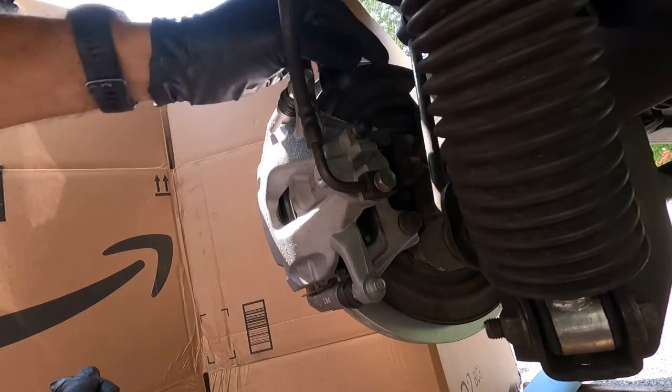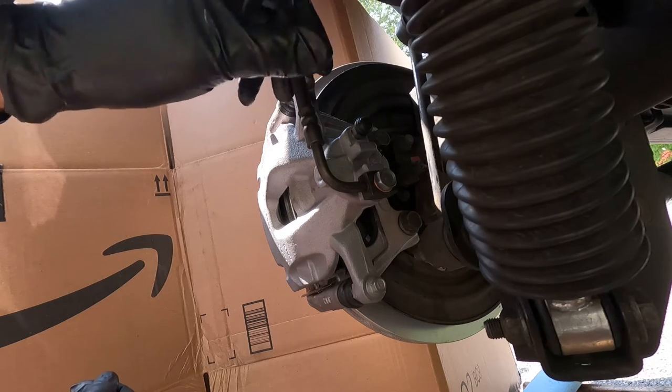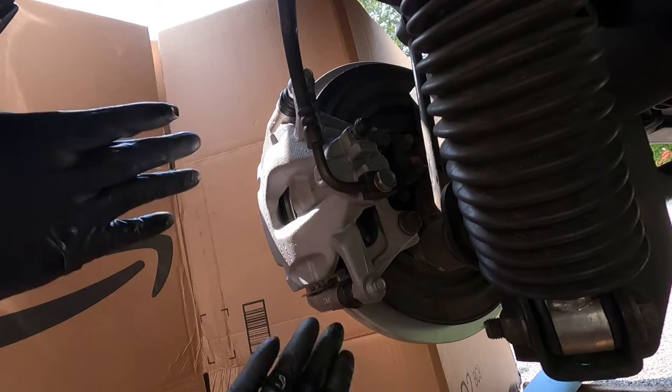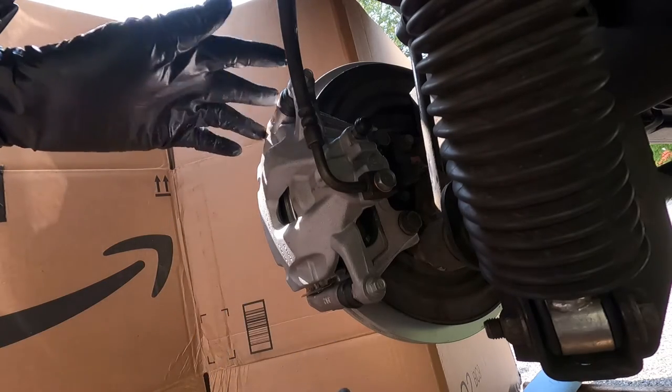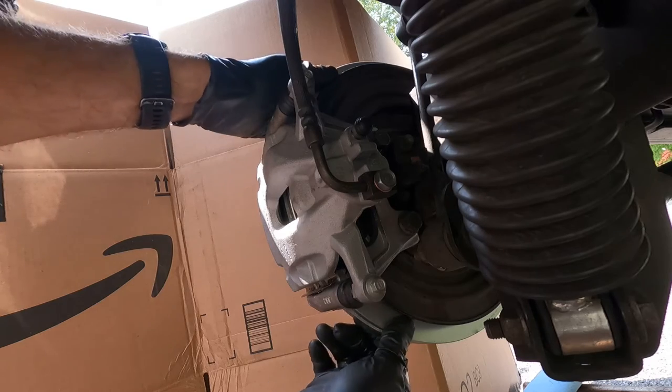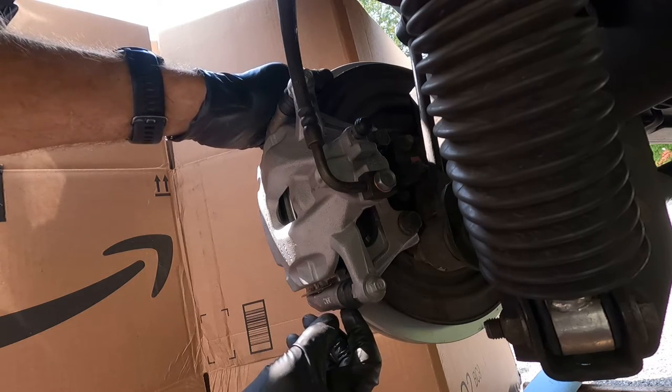Brake job complete. All we gotta do is bleed the system and get some fresh brake fluid in there and we're good to go. Piece of cake — great upgrade, big brakes, better stopping power. I can't wait to get this out on the road to give it a shot.